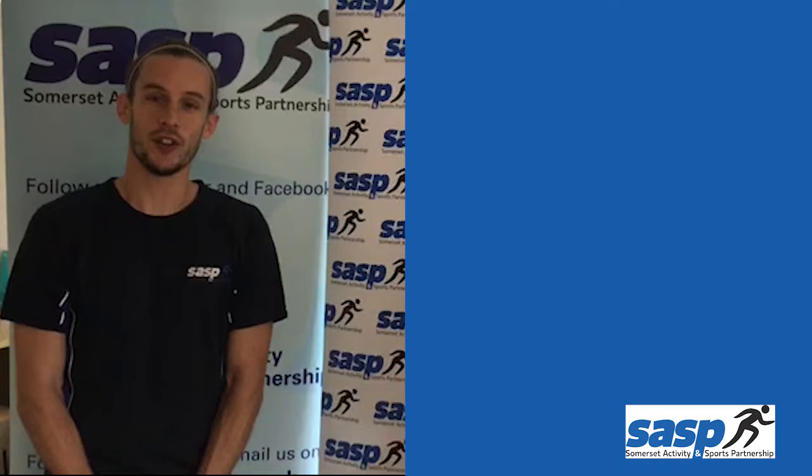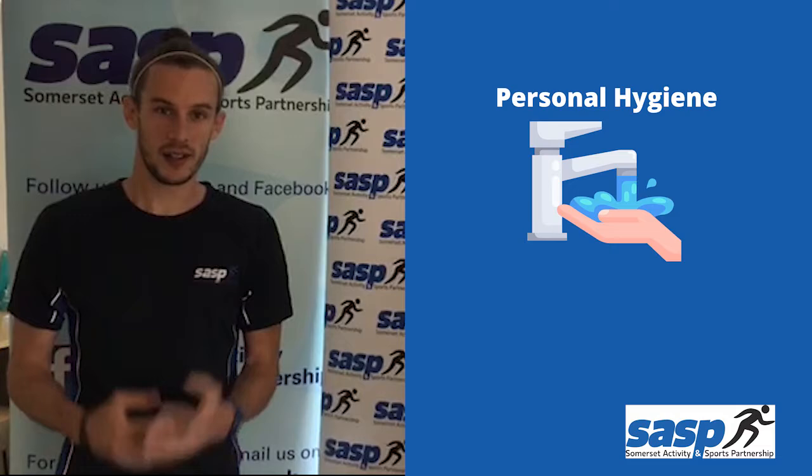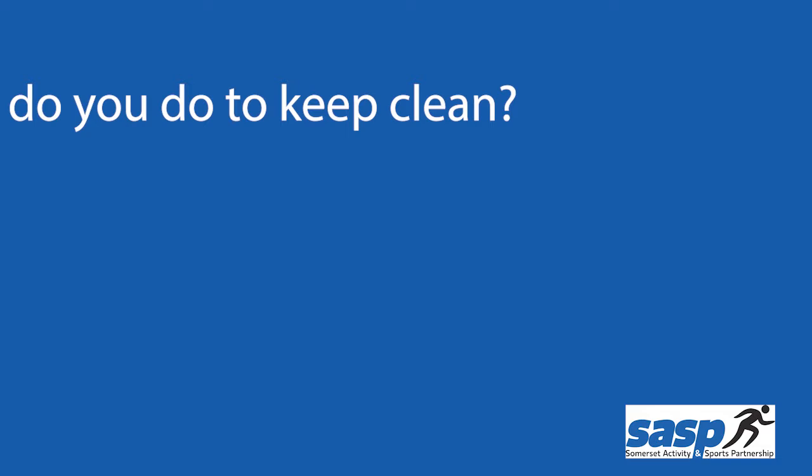Now, are you ready for a new lesson? This week's topic is personal hygiene. We'll be exploring how important it is to keep our bodies healthy, but also, most importantly, our hands. We've got some fun activities for you to take part in, but before we start that, we've got something extra that we want to show you.